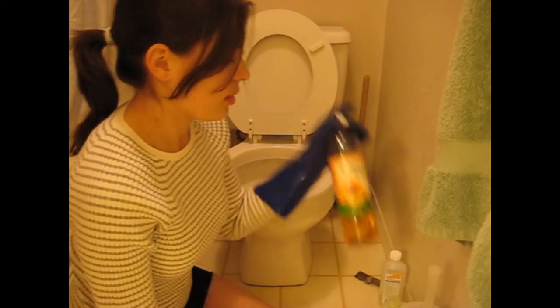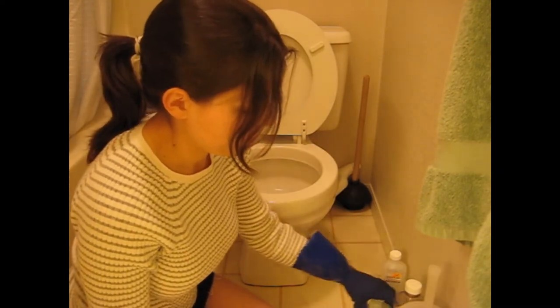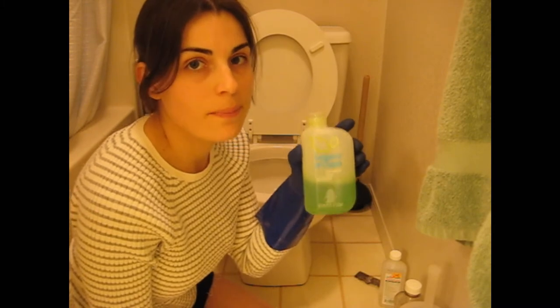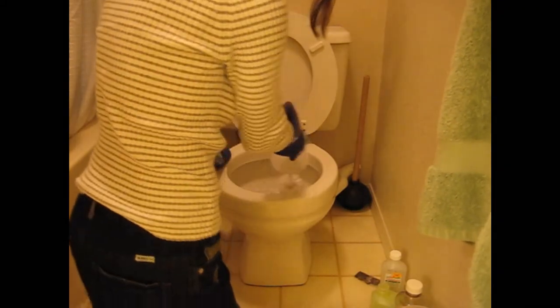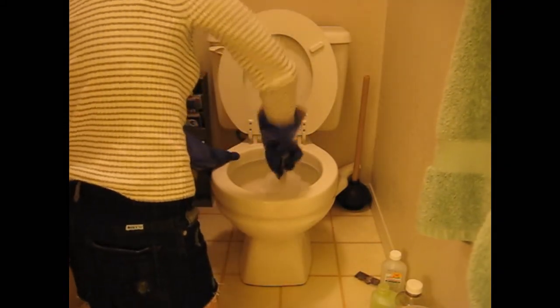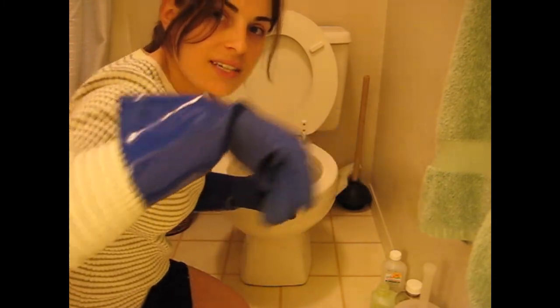Go ahead and add the solution — either the dilutable cleaner or the dish soap. Now take your toilet bowl brush and clean the insides as best as you can. Then take your drywall screen and clean the insides, making sure there are no more rings inside or on the top.